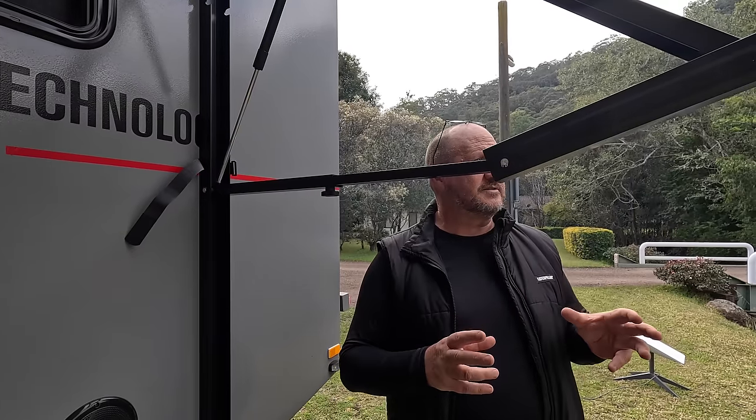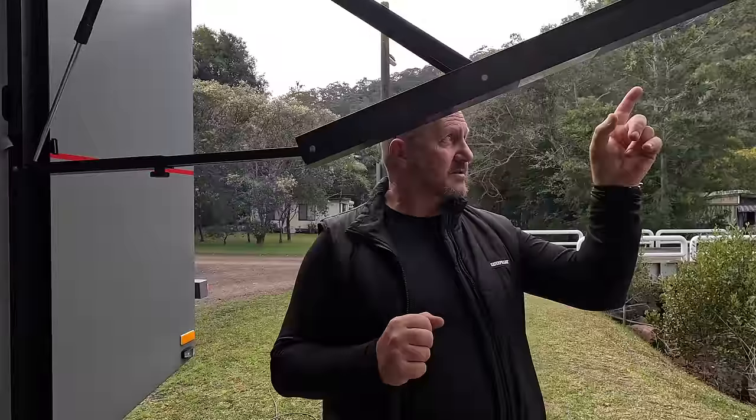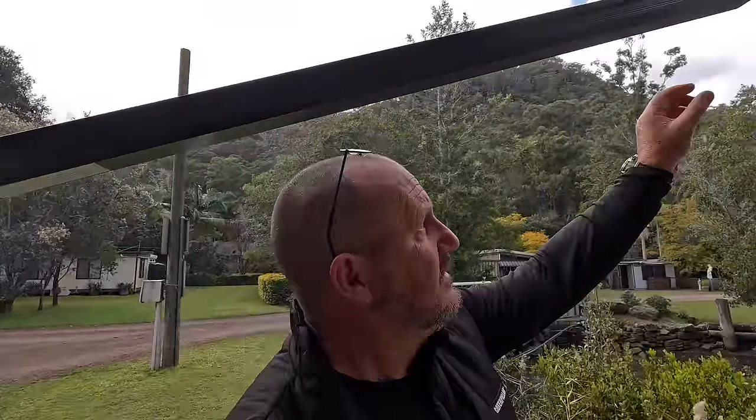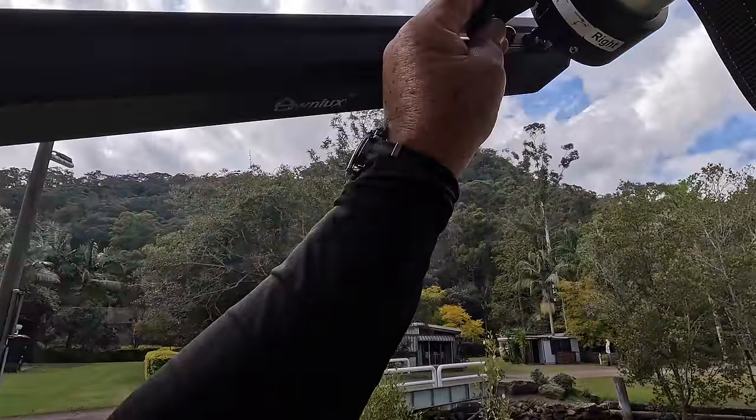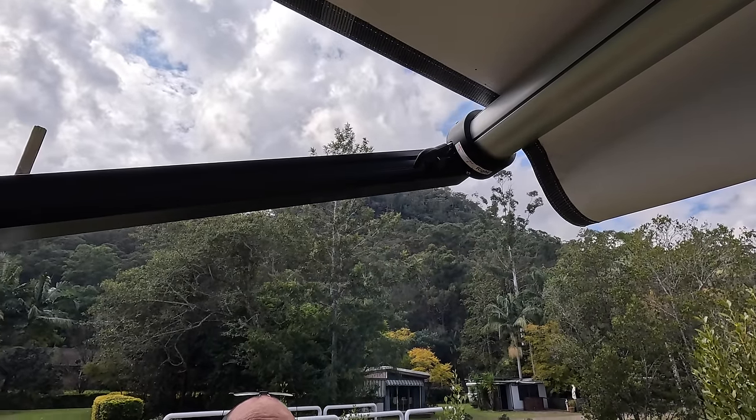People ask about electric awnings - what if it fails? Well, this has got a winder and there's a pole in that tunnel that you put on and just wind it, and it winds all the way up and all the way back. So if you did have an issue, that's how you get yourself out of problems.